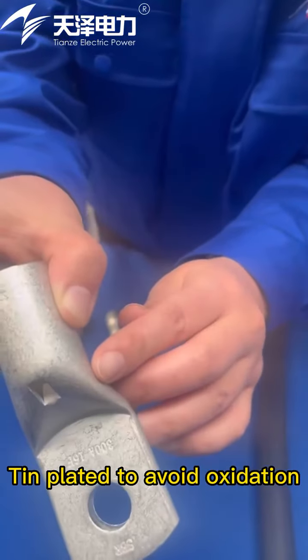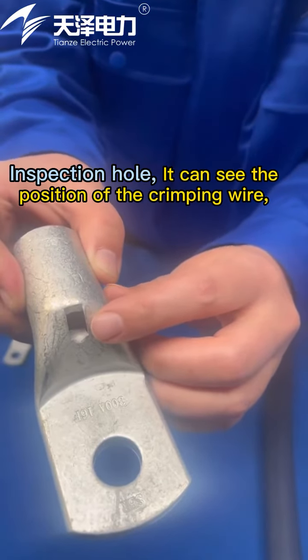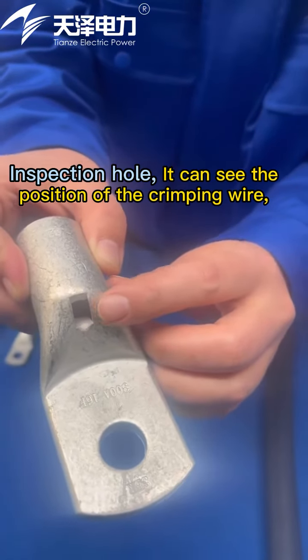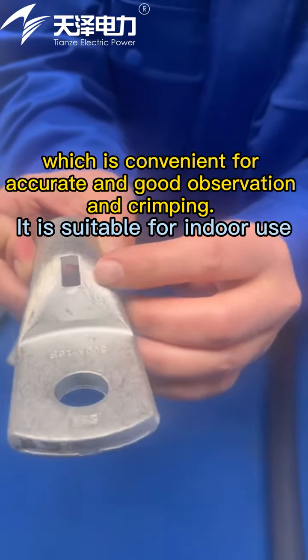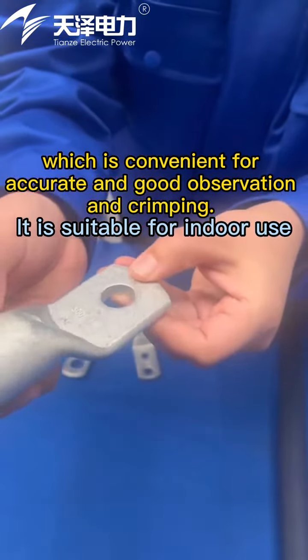Tin-plated to avoid oxidation. The inspection hole allows you to see the position of the crimping wire, which is convenient for observation. It is suitable for indoor use.